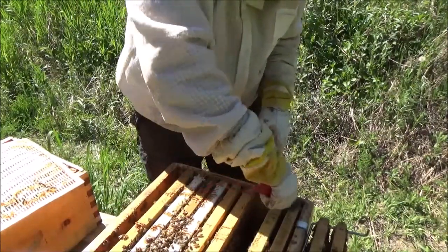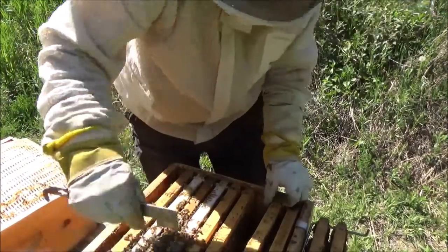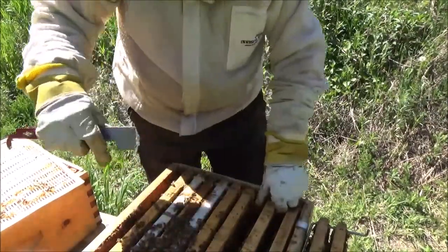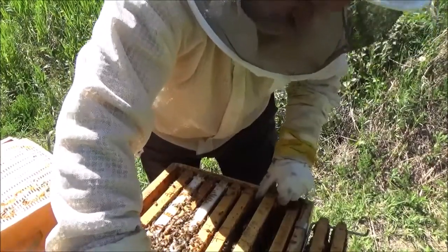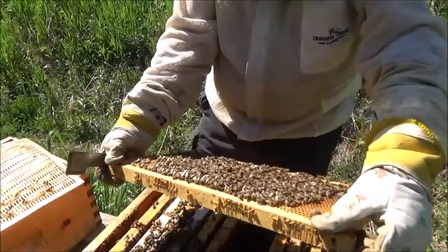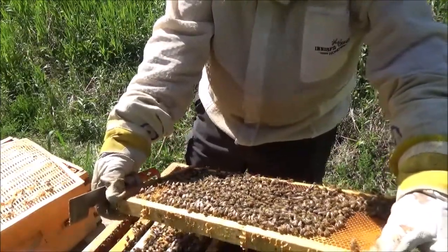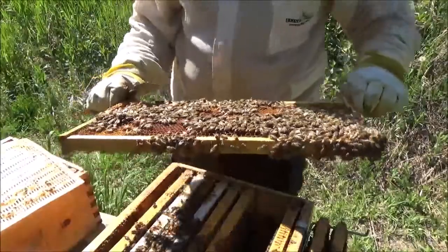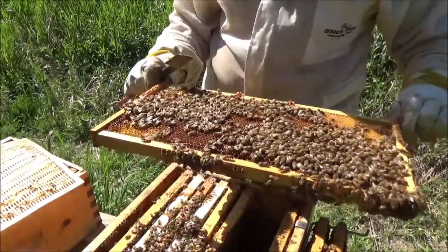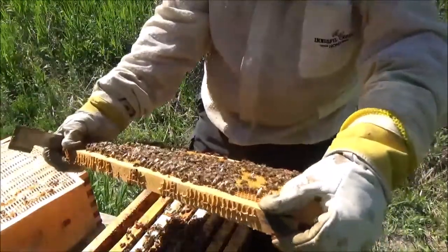With there being wall-to-wall brood on every frame she could be on any one of them. It's not likely she's on the outside frame since they're just full of honey. But when you've got the queen in the bottom box she should be — and this one is — using every single frame to lay brood. As I say that, this frame is full of nectar. Another beautiful frame here.